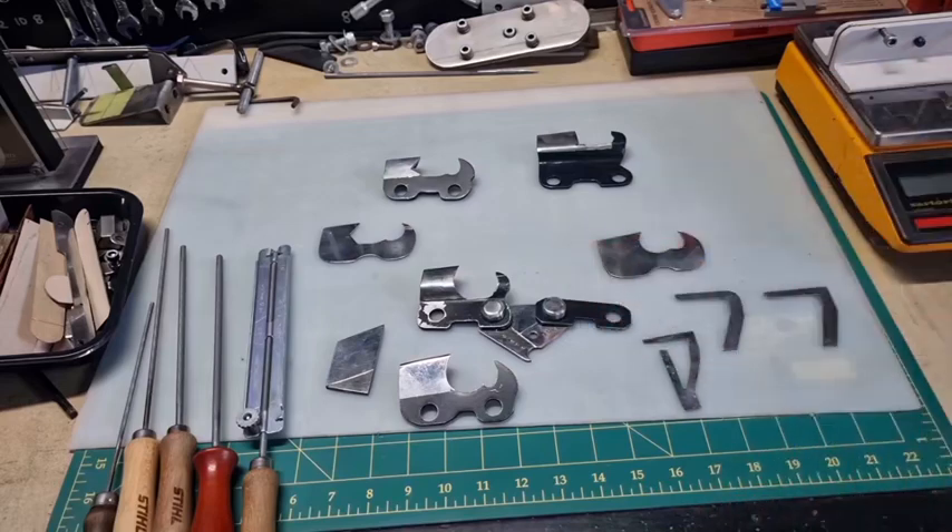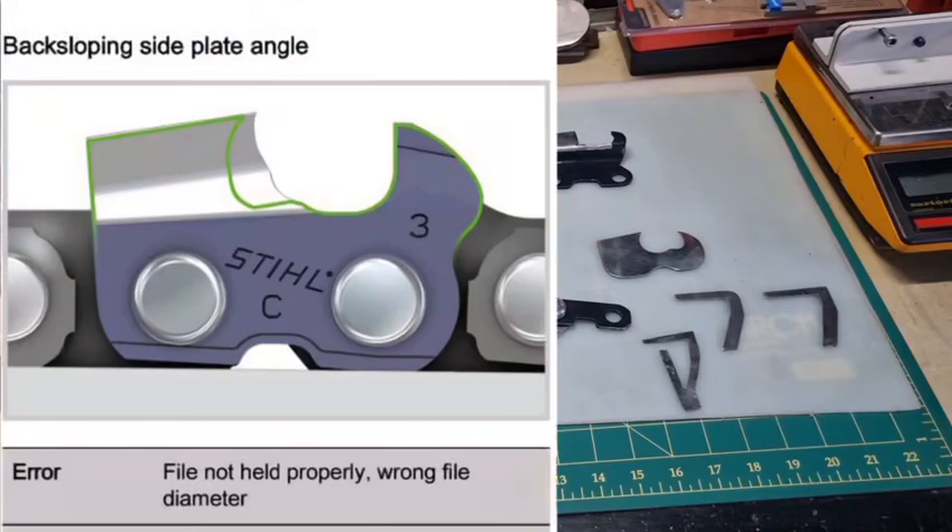The first picture shows too much backslope. Backslope is not a very good thing — you're not going to cut very well if you've got too much backslope. It's generally caused because you're filing too high above the tooth, or you're using a file that's way too big, and you end up with this backslope.